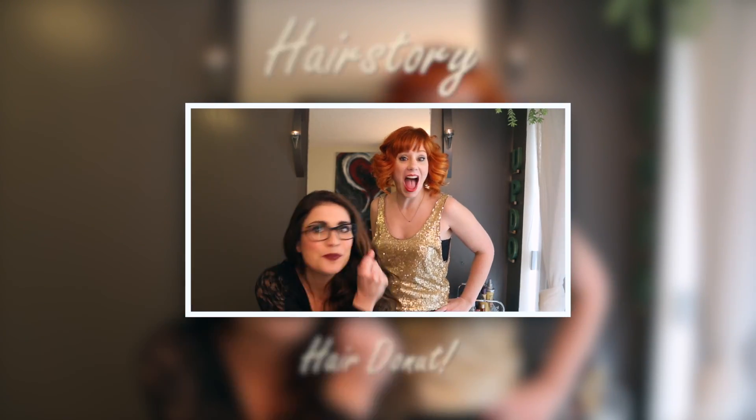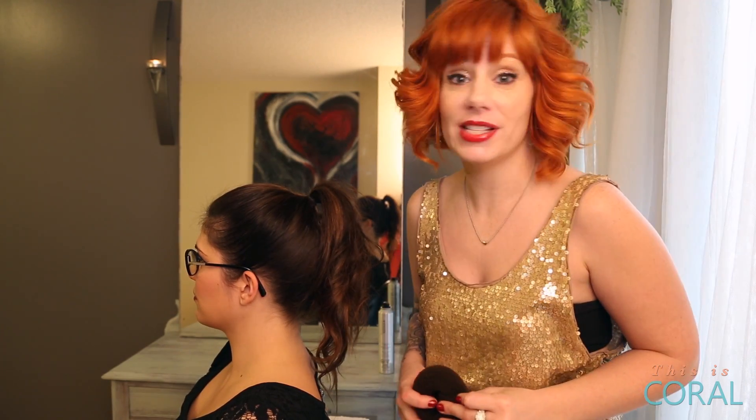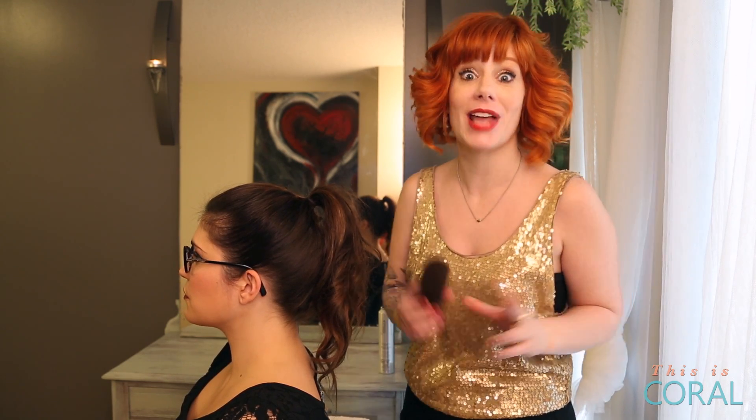It's a Bite Size Hair Story! Today I'm going to show you how to use the ever popular hair donut, which is sure to add volume to any bun.